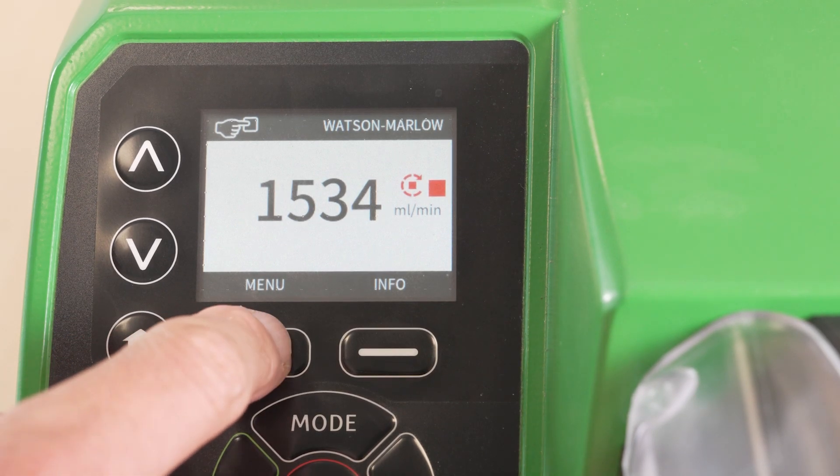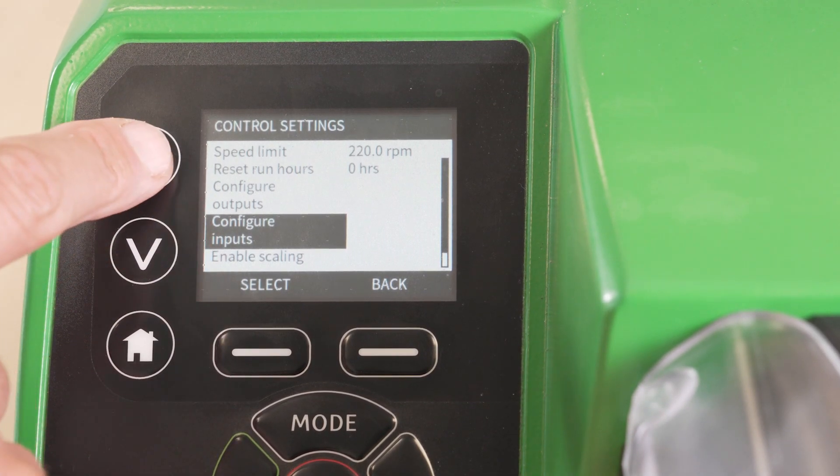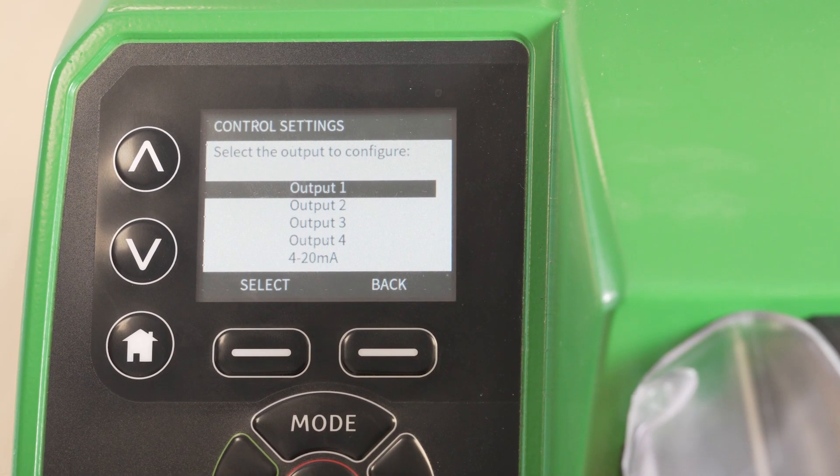To configure the digital outputs, select menu. Select control settings. Navigate to configure outputs and select. There are four digital outputs which relate to the four output relays on the end module.